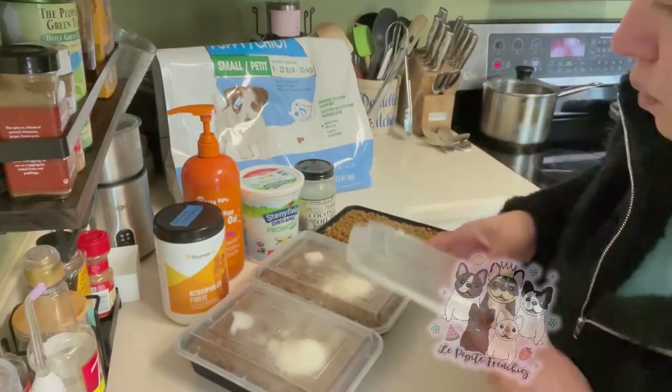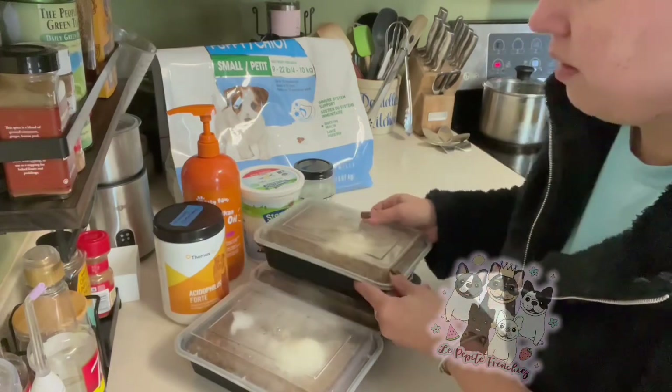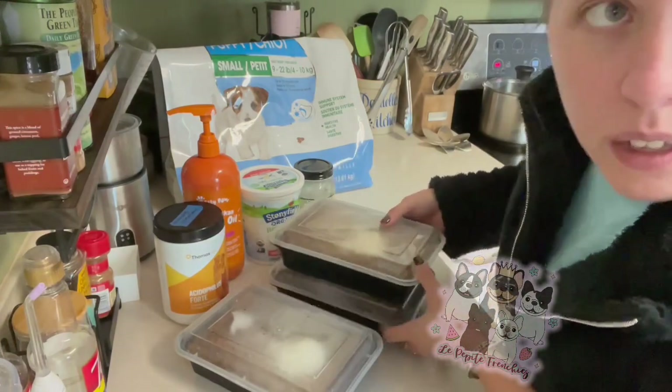So now I'm just going to put this on here. I'll come back in maybe like 20 minutes, mix it up, and then I'll show you how I blend it and what the texture is like.